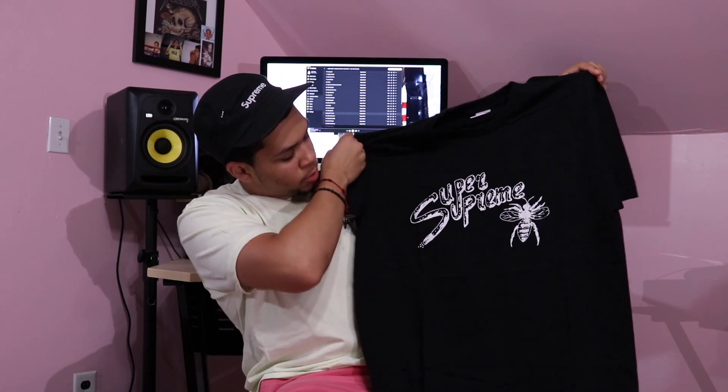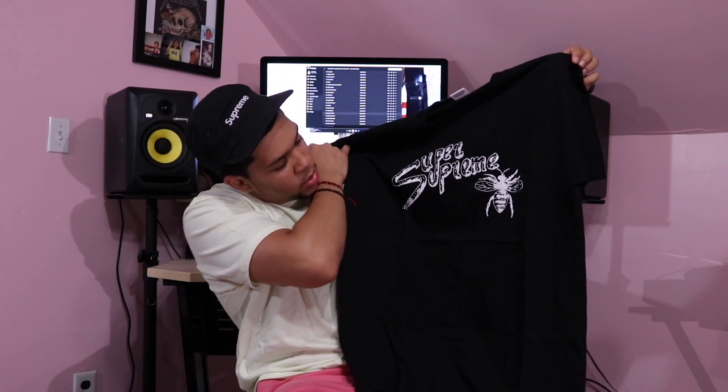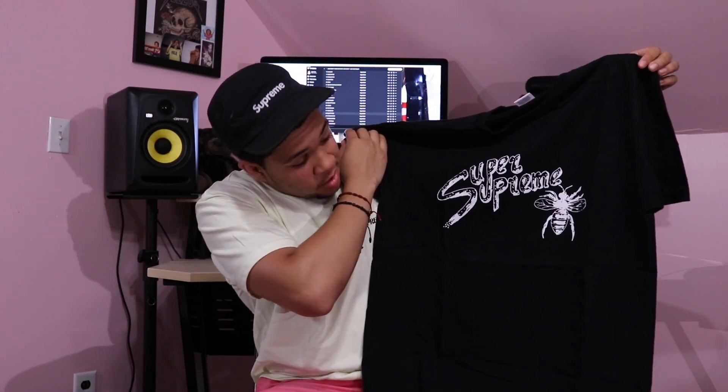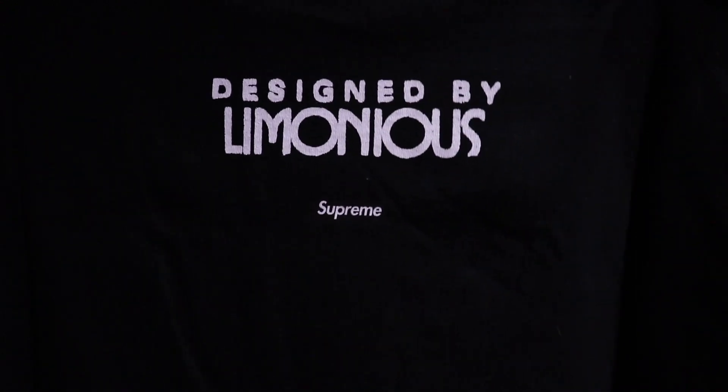Moving on to the next Limonious tee — here we have the Super Supreme tee. I got it in black, pretty dope. Loved all the other colorways too. I really love this tee and I'm definitely going to be wearing this a lot this summer. Here we have it: Super Supreme — one S for both words. We got like a little bug on there; you guys can comment below and tell me what that bug is. On the back it says 'Designed by Limonious,' and we got a small box logo in black right there.